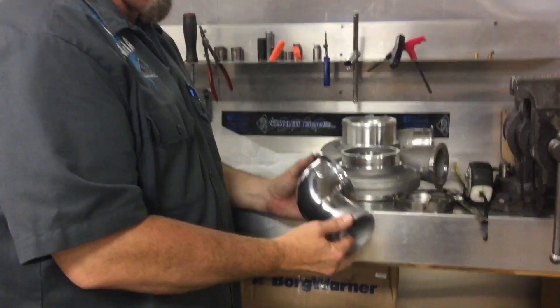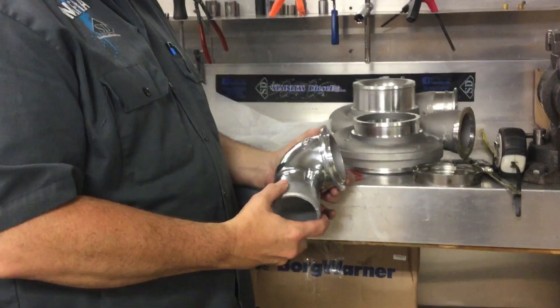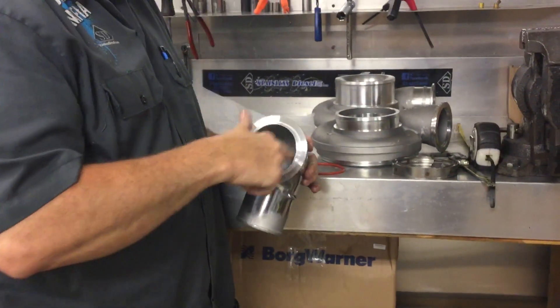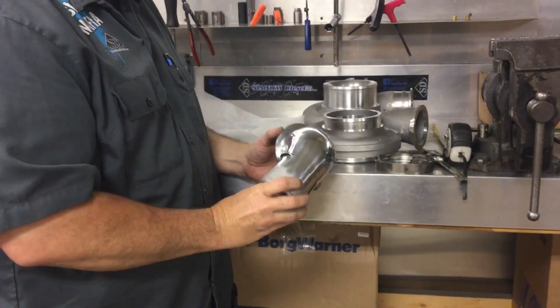Alright, so this is our S-400 aluminum elbow, we call it. Stainless Diesel, we cast it. It's got a really nice, smooth interior surface. Just a really good piece.